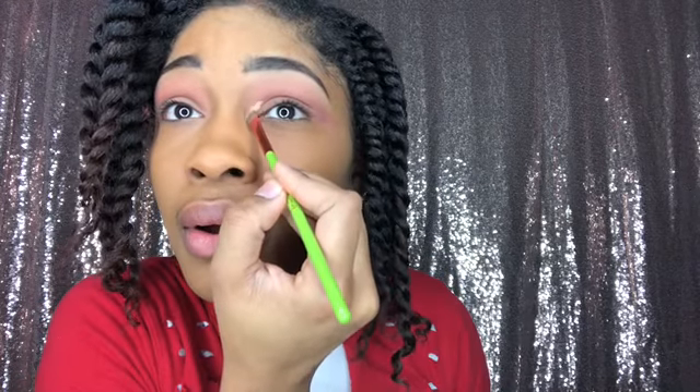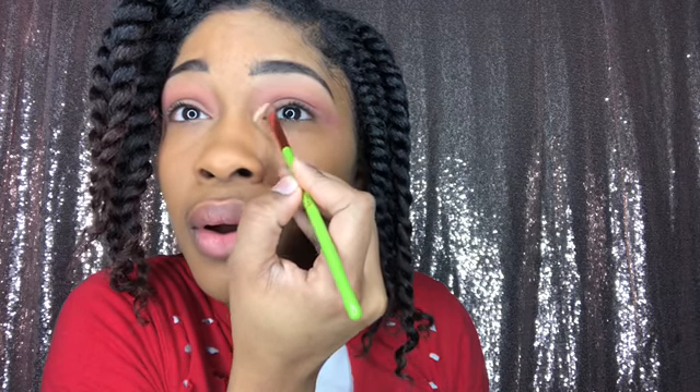I'm actually tired of using the back of my hand, let me get something else. I am going to cut my crease pretty deep — and by deep I mean the way I'm cutting it in the corner. I'm going to start the other side just so I can make sure it's even.